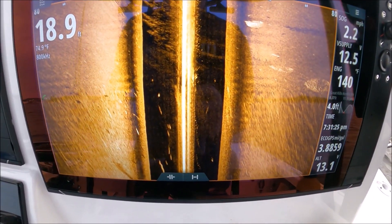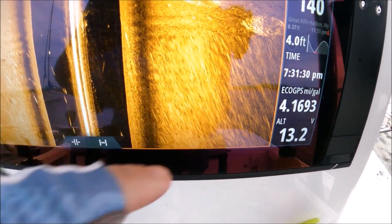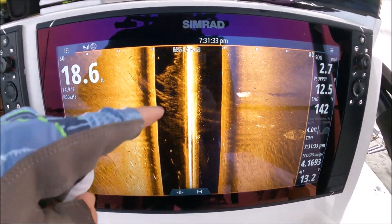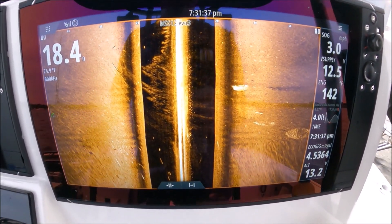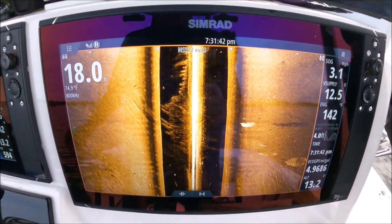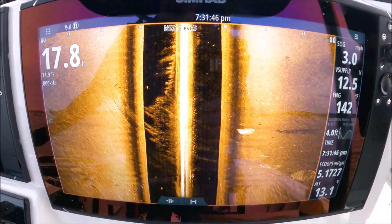You can see how we started moving — the screen looks different. When I was showing you the setup, it looked blurry like that, just because we were drifting. Once you get the boat moving again, the bottom looks nice and smooth. So if you're drifting and you're seeing that, it's just because you're drifting. Side scan is designed to be clearest when the boat is moving.